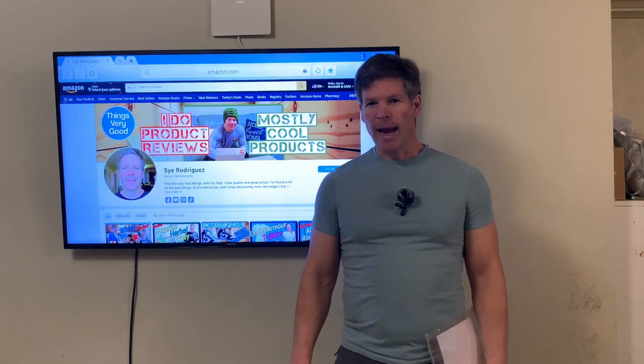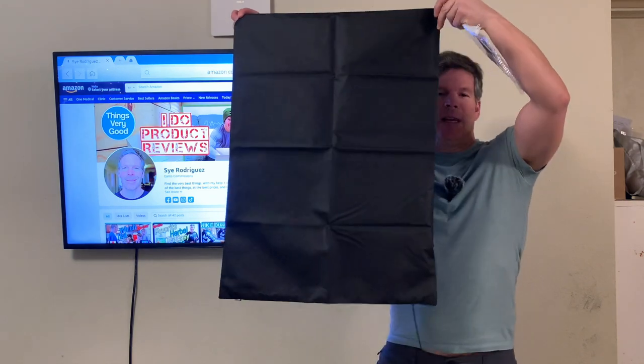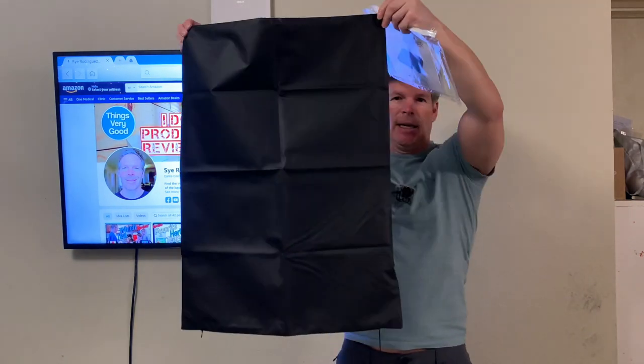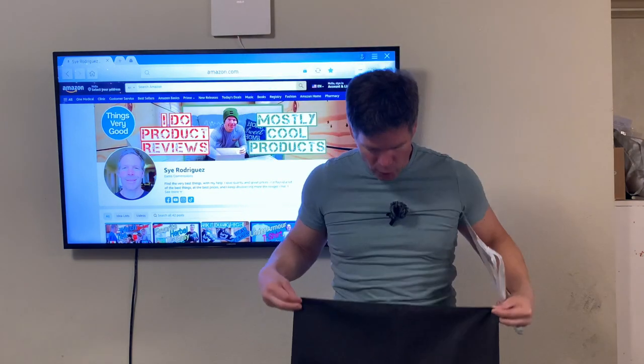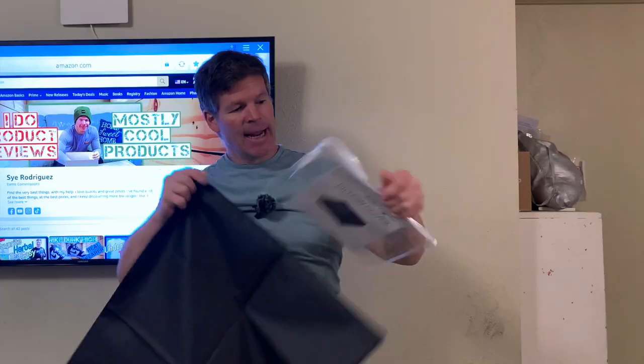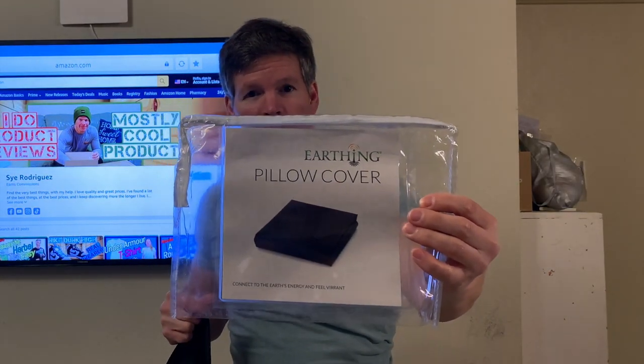Hello there, I am Si and today I'm going to be doing a review of the Earthing Elite Pillow Cover Kit. This is a two-pack — you can get them in one or two packs. This is the actual pillow cover; it's like a pillowcase and it comes in this bag here. We're going to go ahead and take a close look at everything I've got laid out for you.